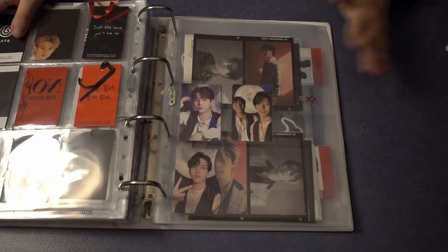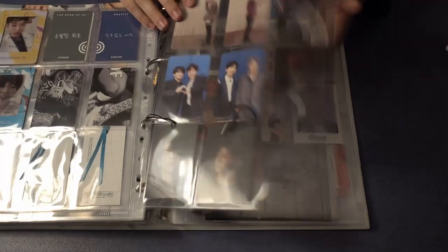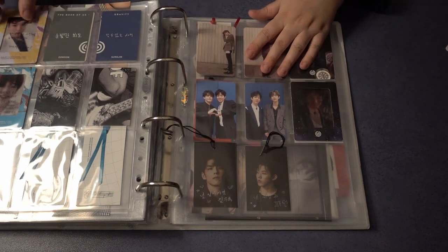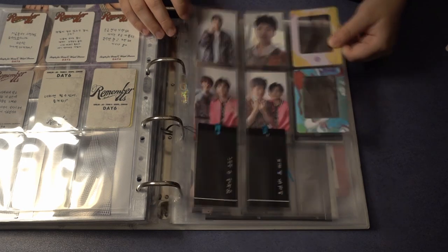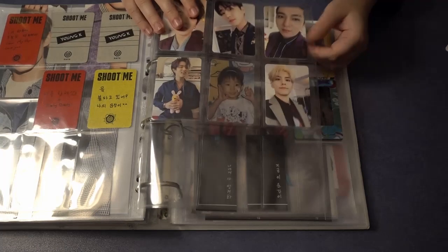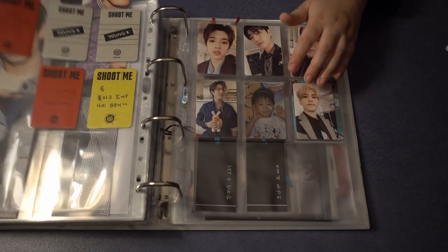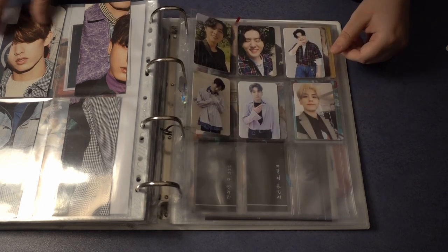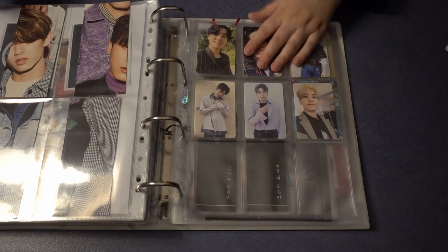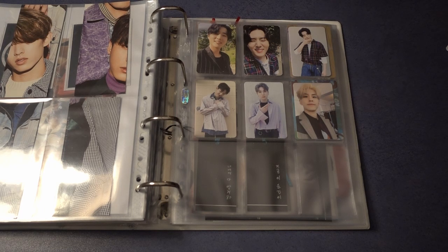That's everything — I got a good variety of cards. I'm thinking about buying more cards this month for GOT7, trying to finish my Spinning Top collection — maybe I'll buy them after this video. There are no comebacks this month so it's a breather. But honestly, whenever I buy photo cards I end up saying 'why did I spend all the money on photo cards when I could have bought the comeback album' — but I'll buy it anyway, because that's just how it goes.